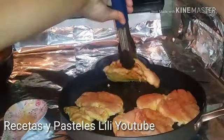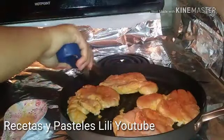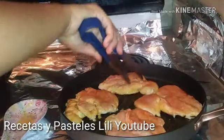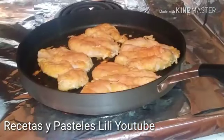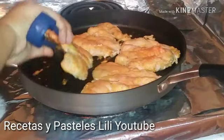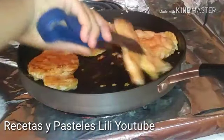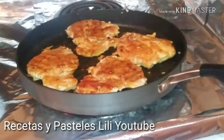Miren mis amigos, qué ricas están quedando estas pequeñitas. Vamos a dejarlas que se doren un poquito más para darles la vuelta — miren qué ricas están quedando. Vamos a dejar que se cocinen otro poquito más y les vamos a dar la vuelta. Bien mis amigos, vamos a darle la vuelta a nuestras pequeñitas para que se cocinen también del otro lado. Vamos a esperar también que se cuecen de este lado para poder sacarlas.